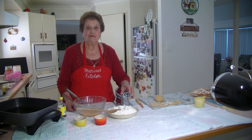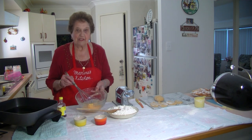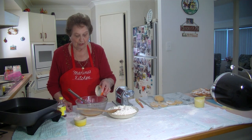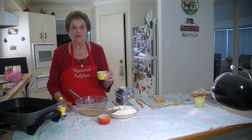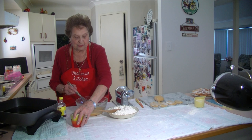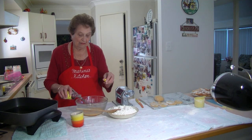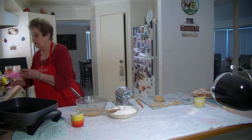So I'm going to show you the new version of crostoli. What we need is three eggs — I've beaten up three eggs in there. We need three dessert spoons of caster sugar, then three dessert spoons of warm water. Mix that all together, add some vanilla, and then I'm going to add three cups of plain flour. That's all the recipe is.